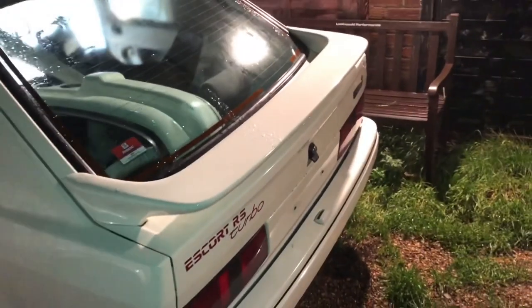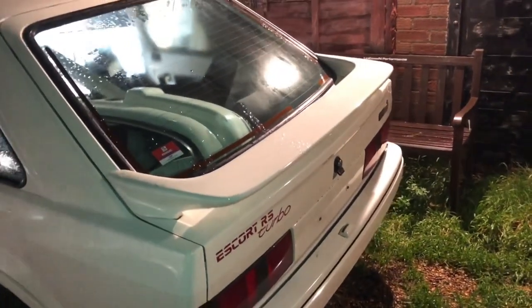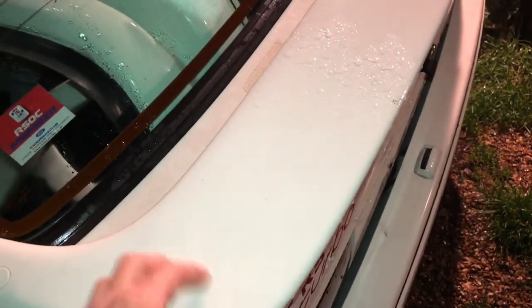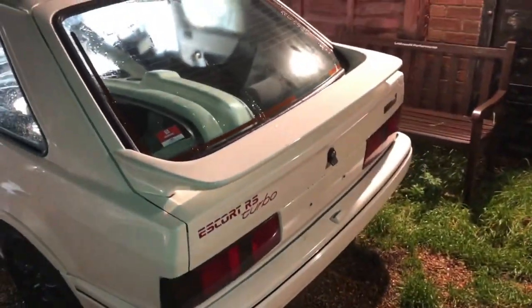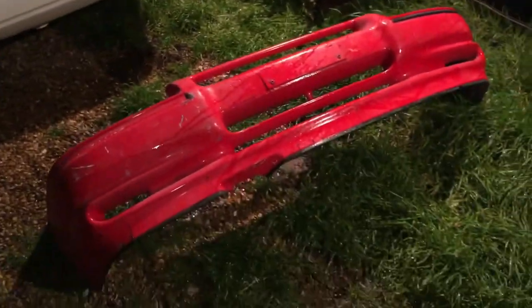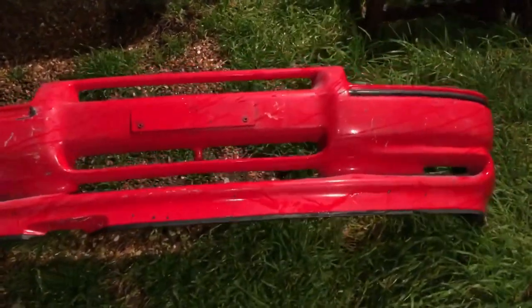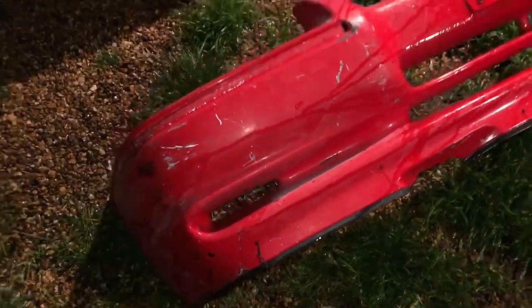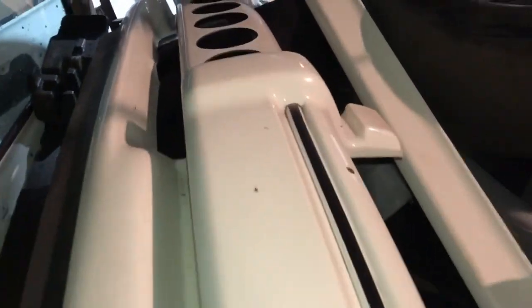While I'm here, I want to see if anyone out there has a 90-spec rear spoiler - that's what we're looking for. It has to be an RS Turbo one because the XR3is have rubber ones which are no good. This is an 88-spec car and I want to change it to a 90-spec spoiler. We've also got a 90-spec bumper for it now. It's not the best bumper in the world - it's got a few cracks along the bottom where people have hit speed bumps.